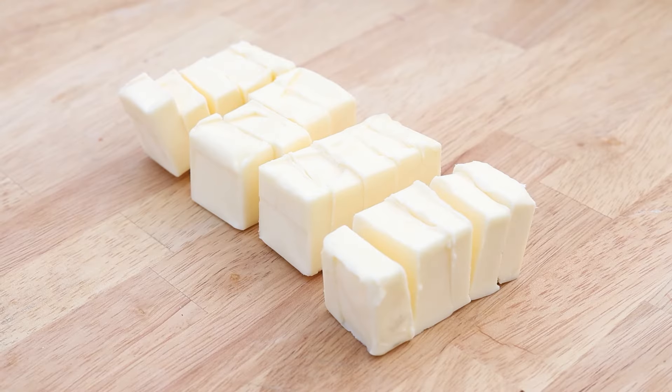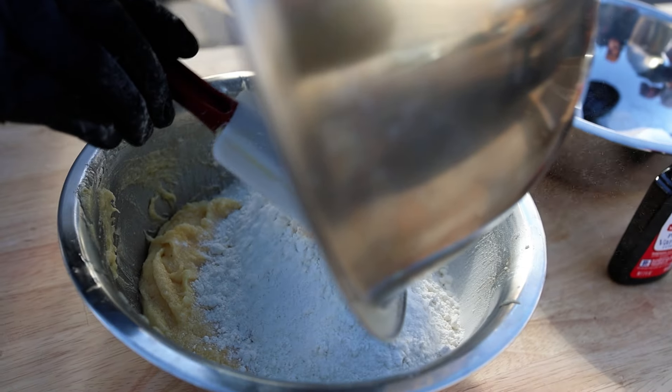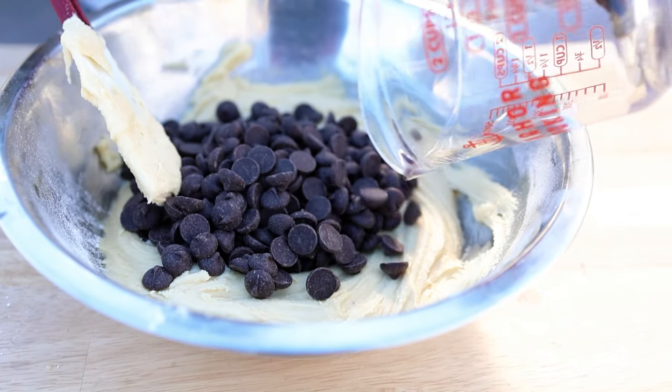We'll mix together our softened butter with brown sugar and granulated sugar until mixed before adding vanilla extract and eggs. Next we'll add our dry mix of flour, salt, and baking powder and stir until we have a nice smooth dough. And last but not least, plenty of chocolate chips.